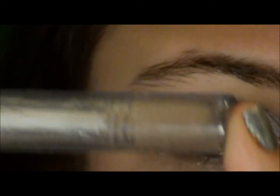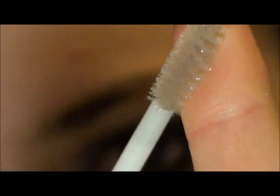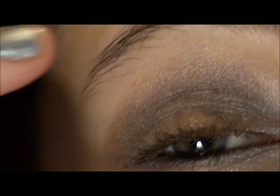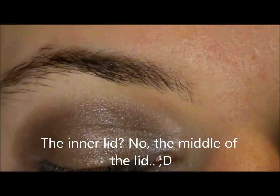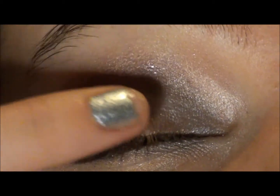Now I'm going to take my e.l.f. brow gel — I don't really use it for my eyebrows — I'm just going to scrape some off onto my finger and take away any excess, because you definitely don't need a lot for this. I'm going to put the brow gel on that gold color in the middle of the lid. Before it dries, we want to apply this MAC glitter in Reflex Gold. That's why I put gold on the inner lid, so that when the light hits you it will reflect gold. This is so, so pretty. I'm just going to dab that onto the brow gel.